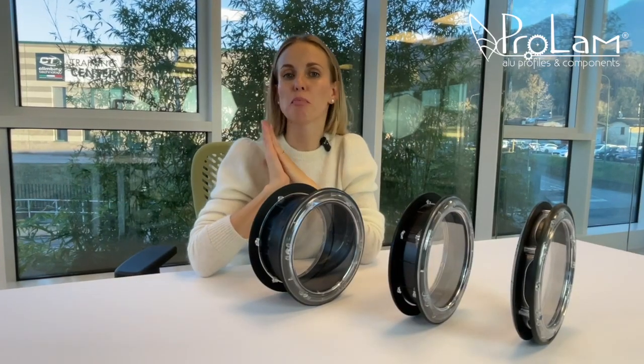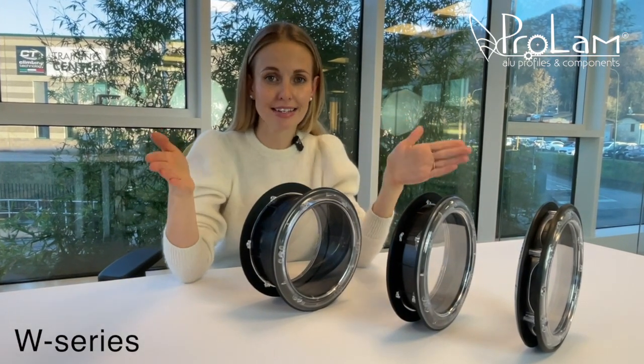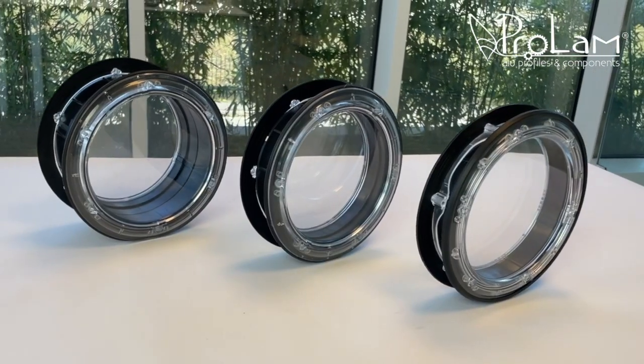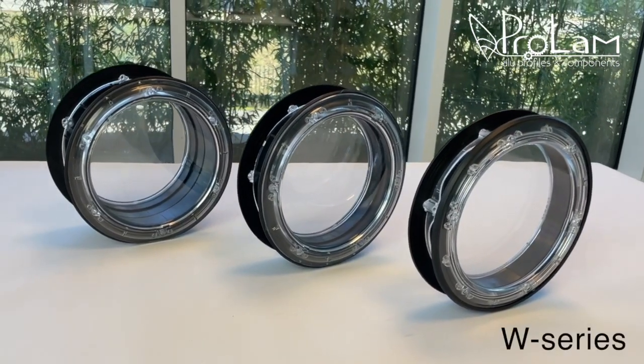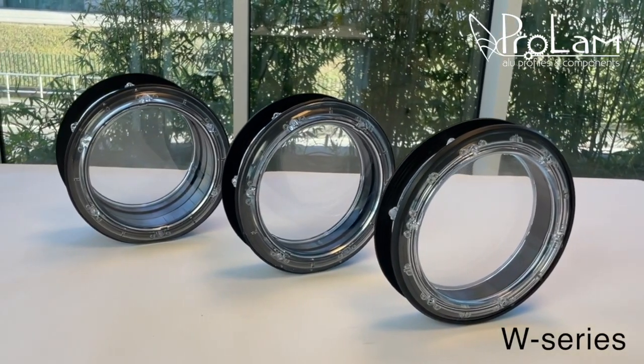The next port hole I'd like to introduce is our impeccably designed and certified best seller. What sets this port hole apart? Its adaptability to various panel thicknesses makes it truly exceptional.